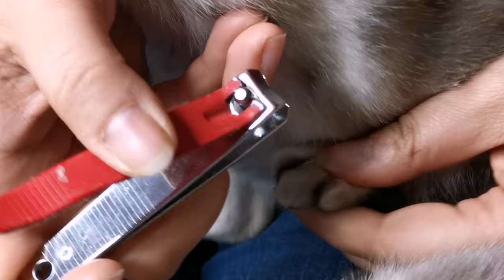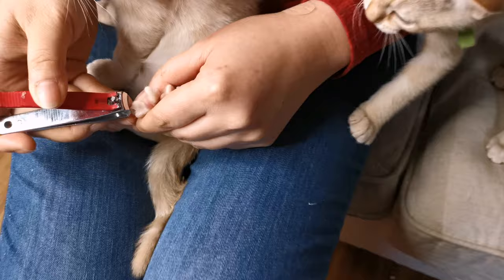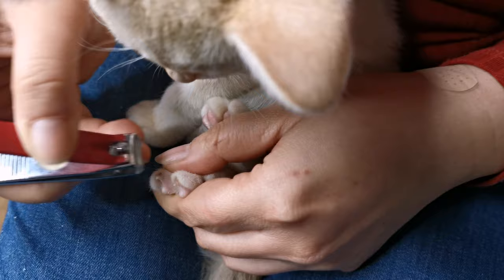It basically just involves pushing gently on the top of the paw until the claw extends out. This will allow you to get the clippers in and cut off just the tip of each claw. Doing this on a regular basis will certainly save yourself, your family, friends, and your furniture from a little bit of wear and tear. At CattyThander we revisit each kitten's claws approximately every couple of weeks.